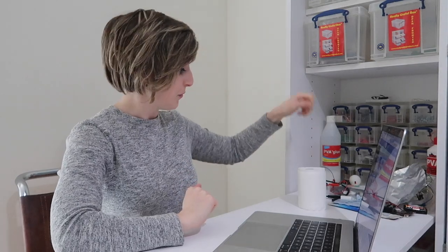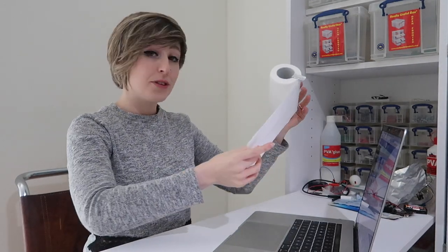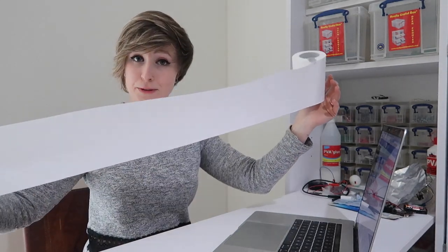That's it for episode 4. So, remember, stay in, make do, and use the appropriate amount of loo roll.